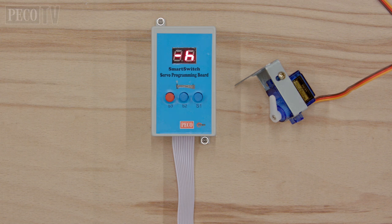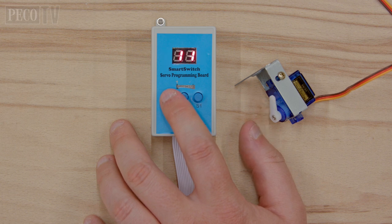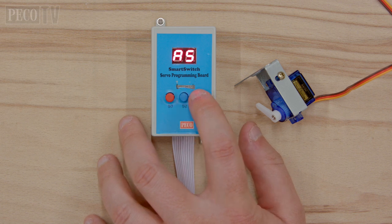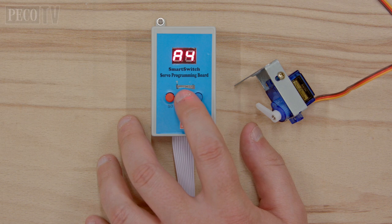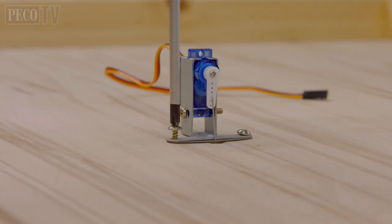Setting up your servo speeds: this mode allows you to set the speed of each servo to suit your preferences. In speed setting mode each servo is assigned a letter — servo 1 equals A, 2 equals B, 3 equals C, 4 equals D. Press button S3 on the remote servo programming board until you see the letter corresponding to the servo you want to program on the left of the display. Use buttons S1 and S2 to adjust the number on the right to your preferred speed setting. There are 9 speed steps: 1 is the slowest and 9 is the fastest. The factory default setting is 5. When finished, press button S3 to cycle through the modes to return to default save mode.